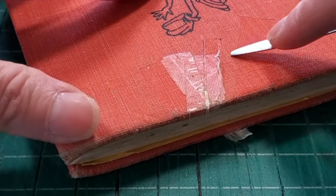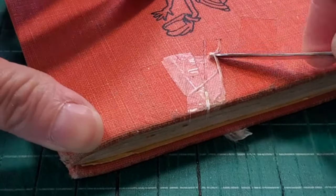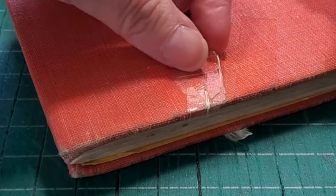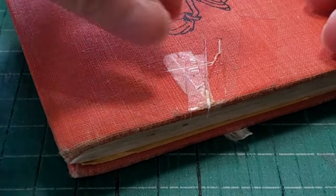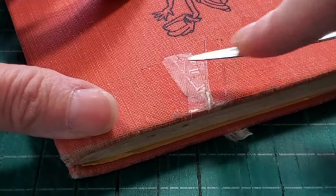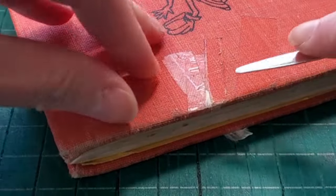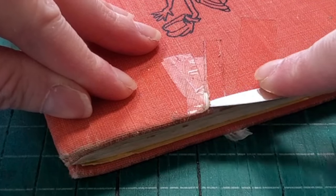It must not be too old, because usually the older the tape is, the more brittle it gets and the glue dries out. This one wasn't leaving any sticky residue, but you'll notice around the outline of where the glue was you can see some dirt, and I'm going to show you in just a minute how to remove that.